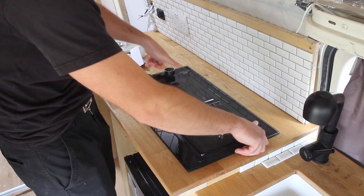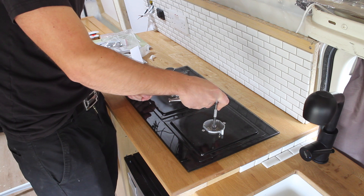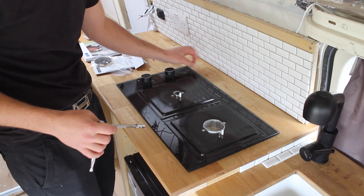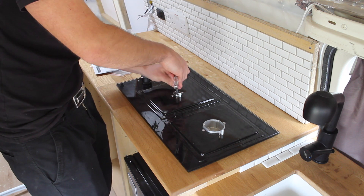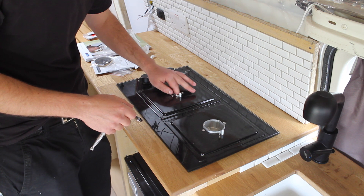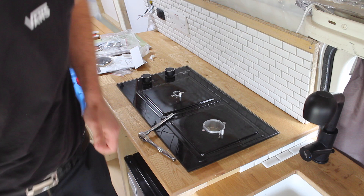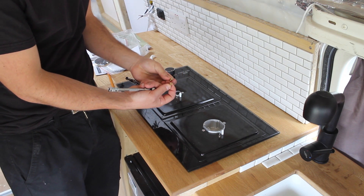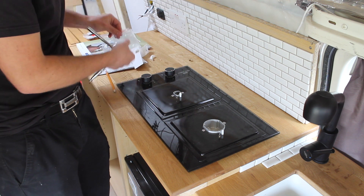Now I'm going to show you how to change the jets for LPG. You just need a 7mm socket. I take these jets out — there are two of them to remove. I finally got both the natural gas jets out. One of the holes is larger — that's for the bigger burner — and then you've got a smaller hole for the other one. Let's put them to one side and get our LPG jets out.